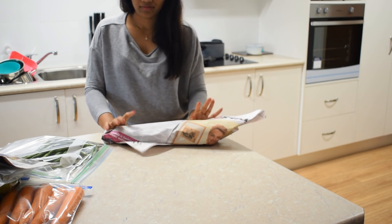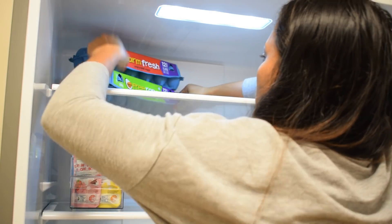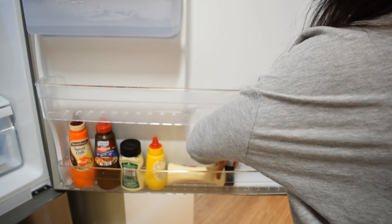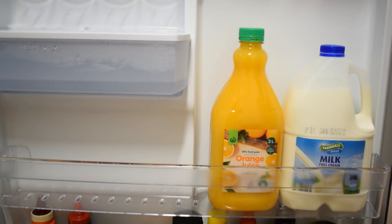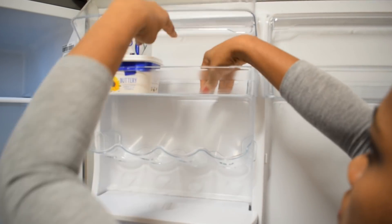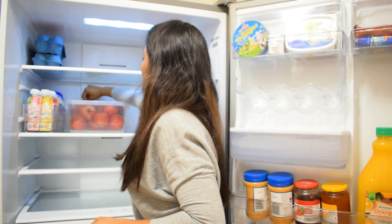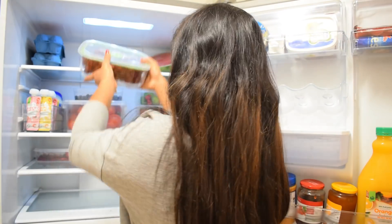In the fridge, you can store sauce, mayonnaise, and dressing. There is also peanut butter, almond butter, and jam. You can add butter, cheese, and margarine. The most important items are mozzarella cheese and cheddar cheese. This is the difference between fresh and refrigerated potatoes.